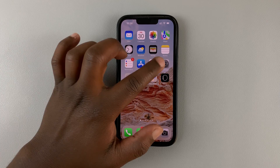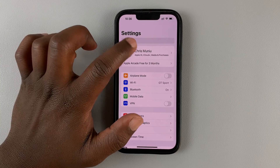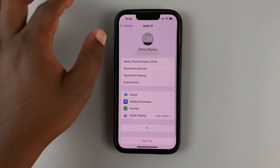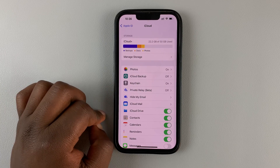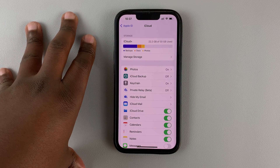So if you go to Settings on your iPhone and then tap on your name at the top there, that opens your Apple ID information. And you can go into iCloud and see how much storage space you have.